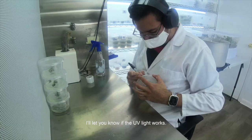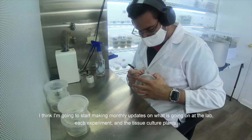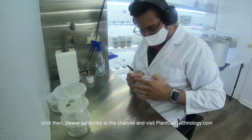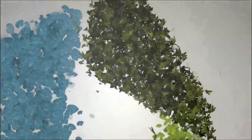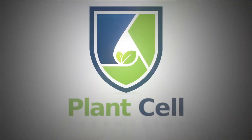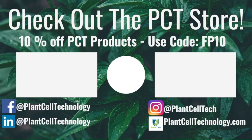I will let you know if the UV light works. I think I am going to start making monthly updates on what is going on in the lab, each experiment, and the tissue culture plants. Until then, please subscribe to the channel and visit PlantCellTechnology.com. If you're enjoying these tissue culture videos, be sure to follow us on social media for more informative content. If you're interested in conducting your own tissue culture experiments, check us out at PlantCellTechnology.com for all the products you need to get started. Use the code FP10 for 10% off your first purchase.